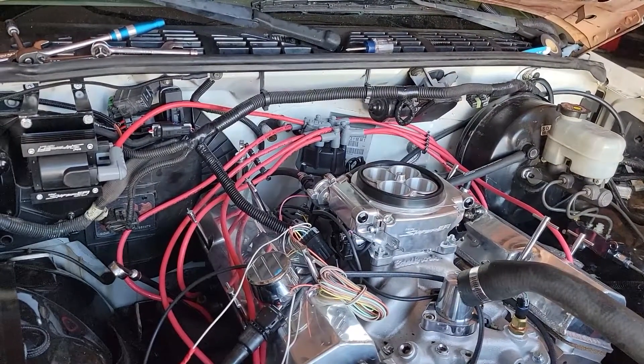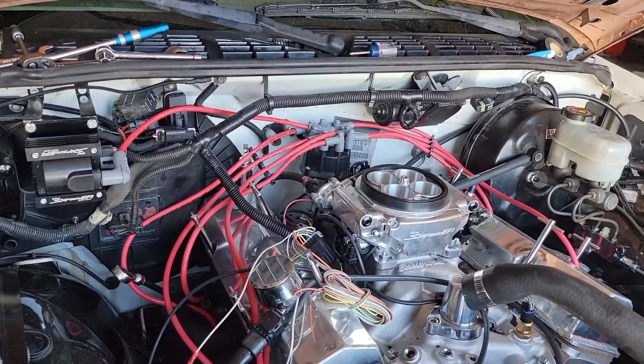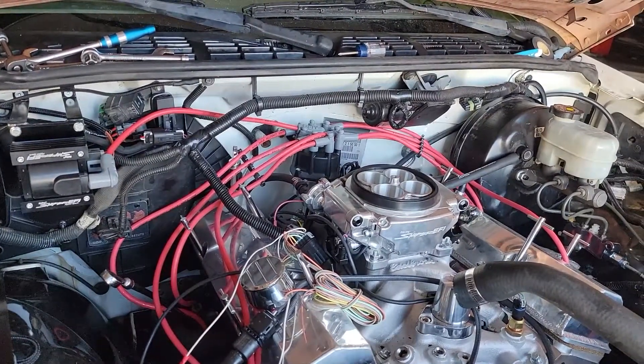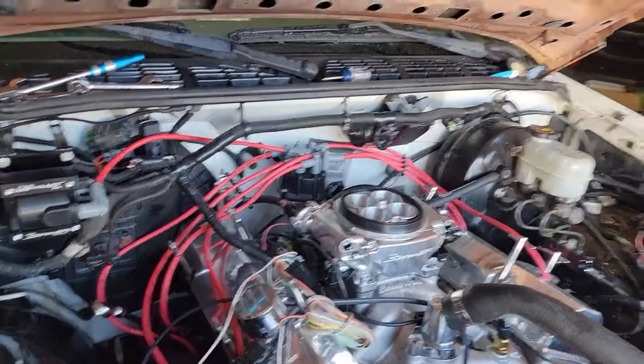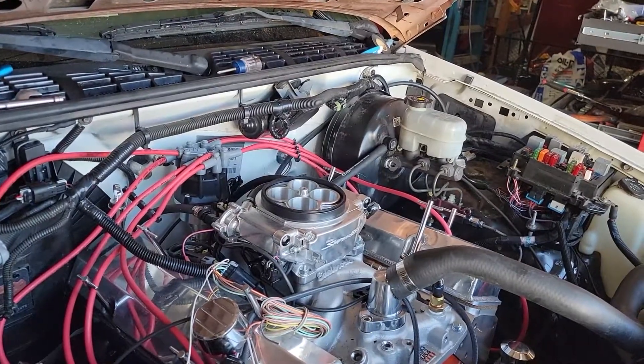The last time I called Holley, they finally said: you've been calling in enough times, we've spent enough time on the phone with you — go ahead and pack it up, send it back to us, and we'll do some diagnosis in-house. And while you're at it, send in your digital dash too.